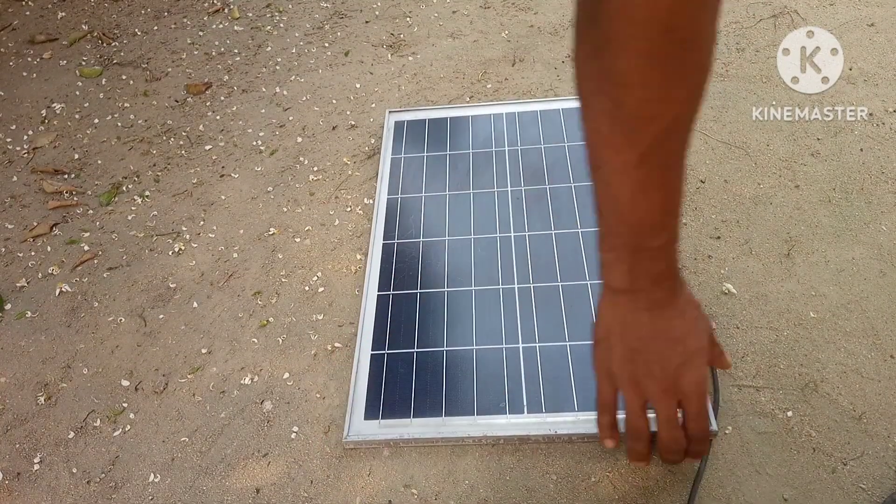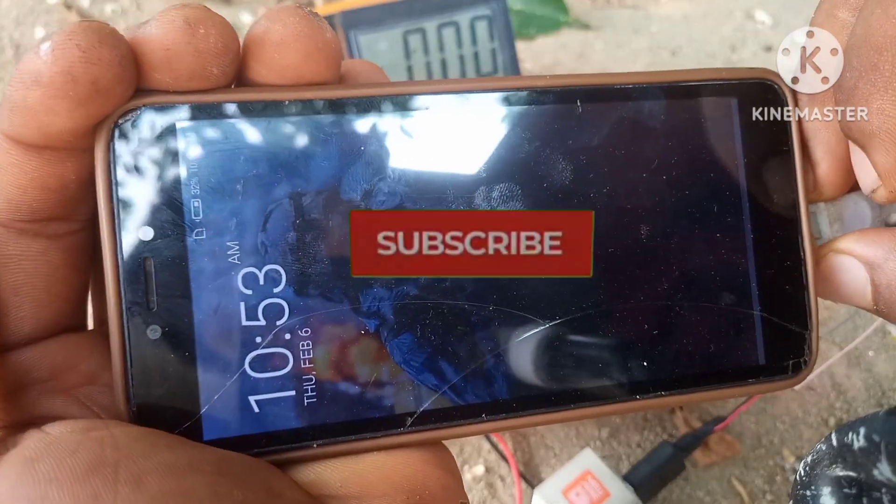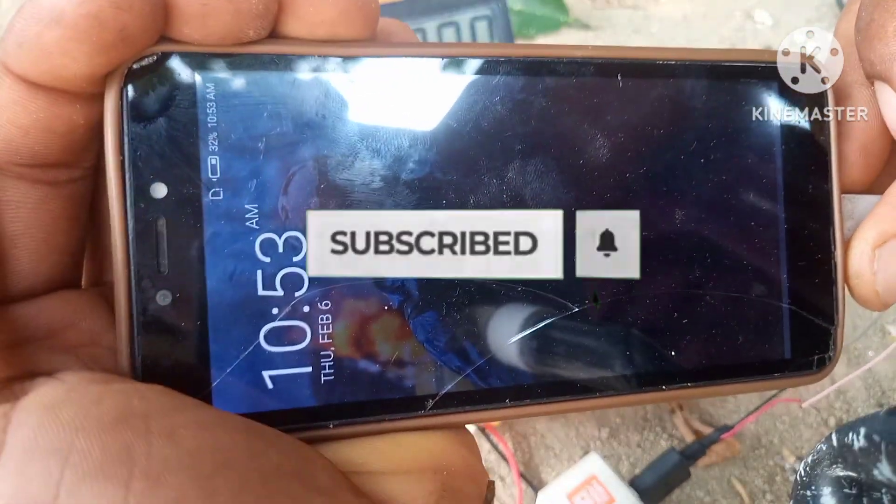Hey there guys, in this video I'm gonna show you a really simple way to charge your phone really fast with a small solar panel. Support our channel by hitting that subscribe button and let's get started.